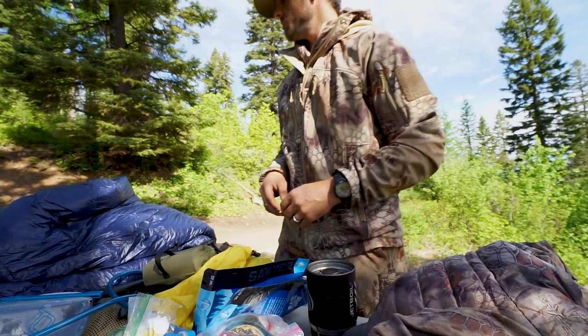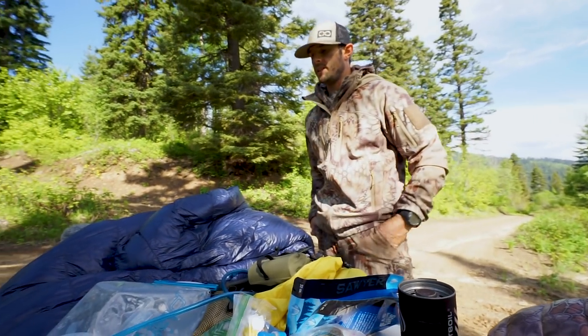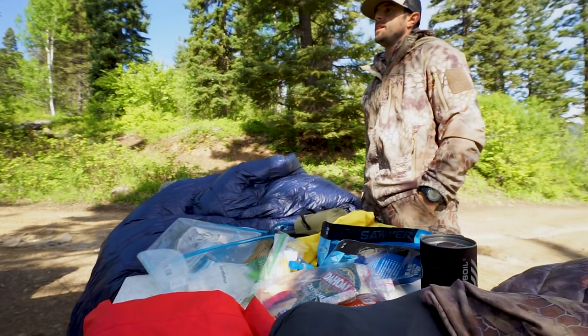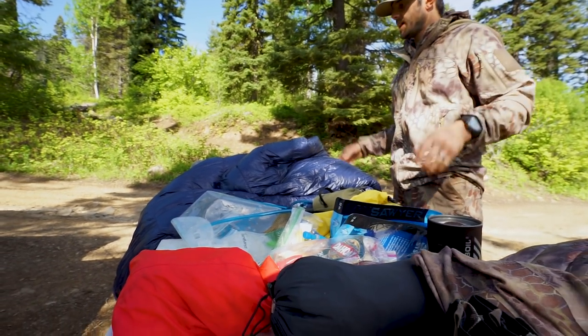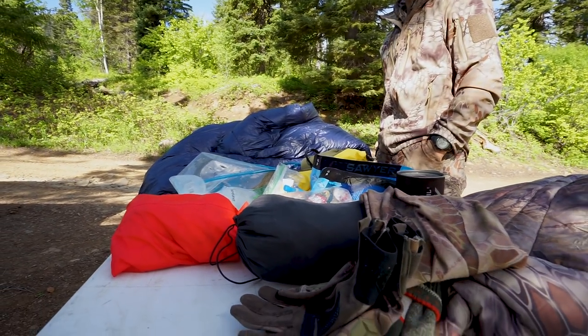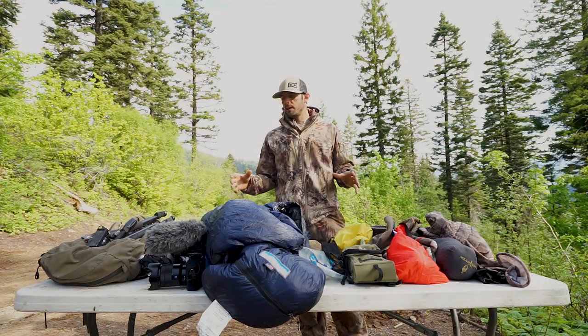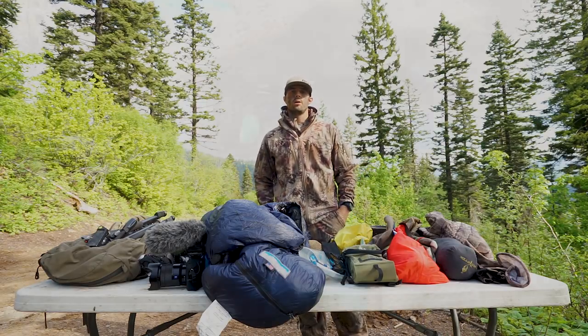So that's pretty much all the gear that one of our camera guys is going to have in their pack on a three to four day hunt. This is basically exactly what I had a couple weeks ago with the Muley Freak guys on our spot and stalk bear hunt. Hope you guys enjoyed this — we'll get it all packed up and give you a weight at the end of the video. Thanks for watching.